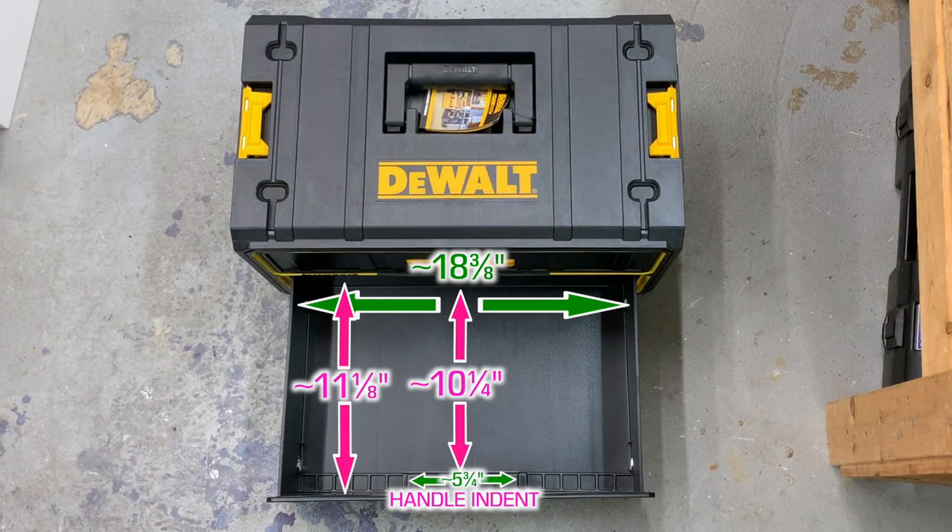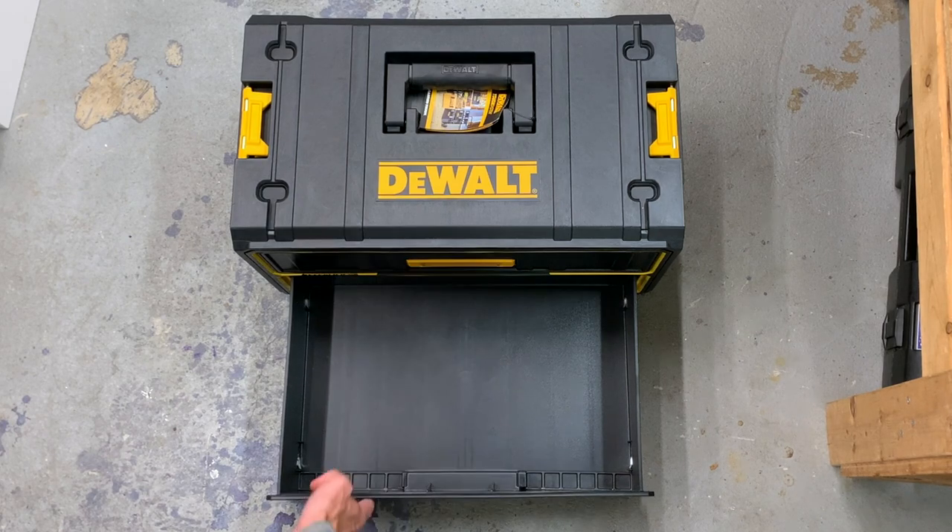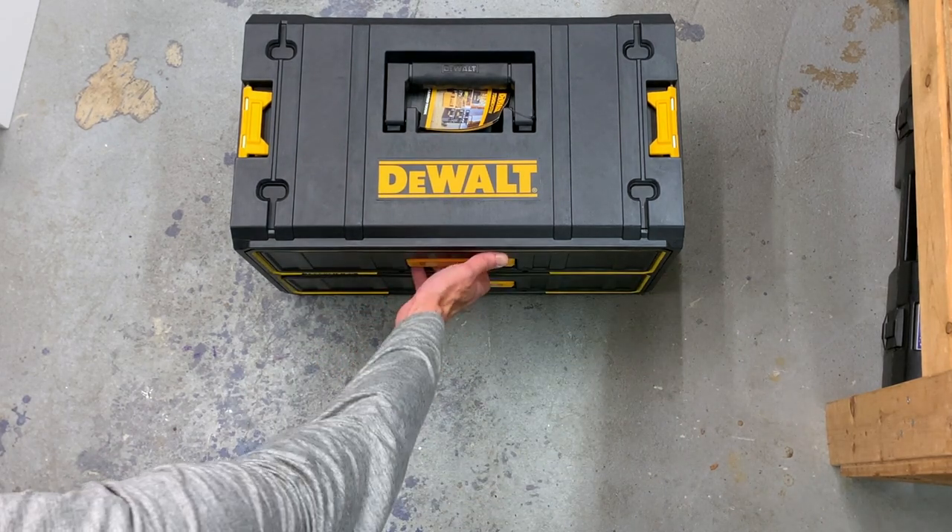Here are the interior dimensions of the drawers and I'll show it loaded in a moment. Overall the drawers don't seem that sturdy, and a fall would probably do this thing in.